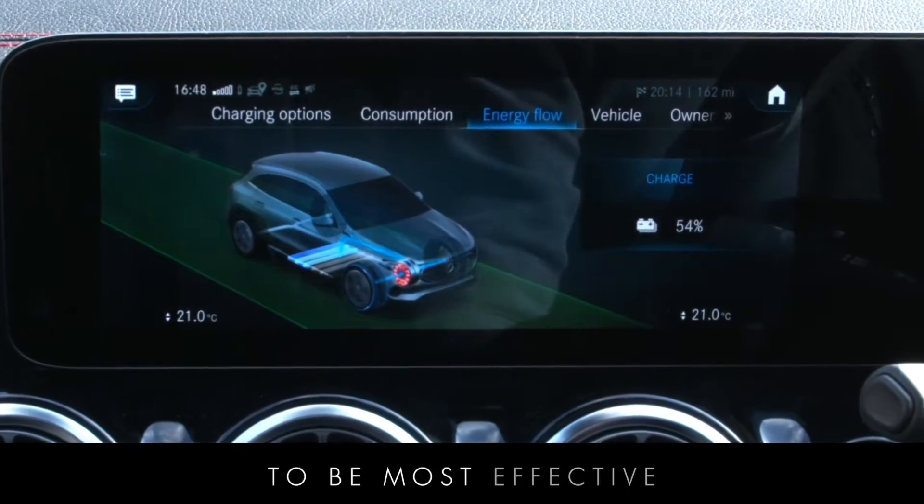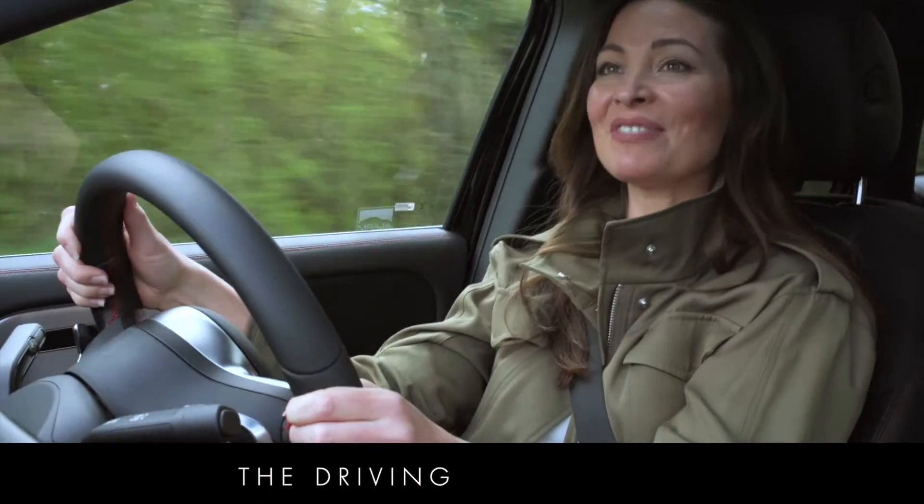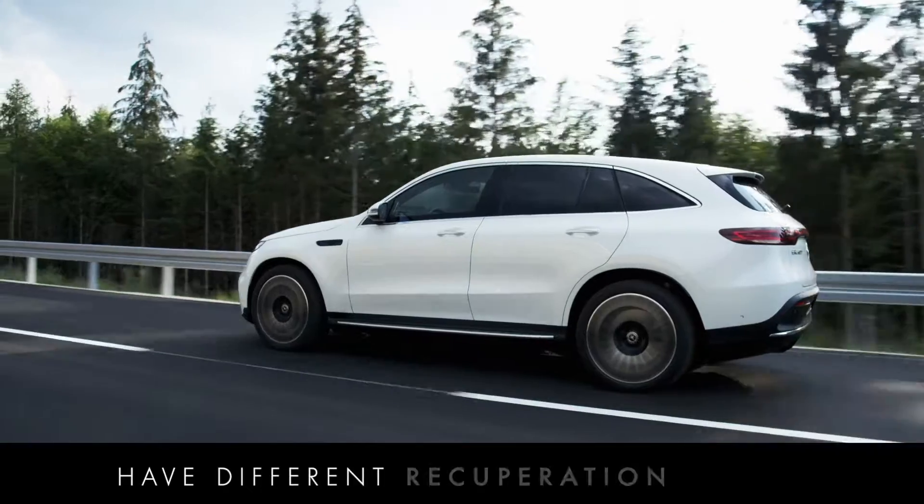To be most effective, the level of energy recuperation needs to vary to suit the driving conditions, which is why Mercedes EQs have different recuperation modes.